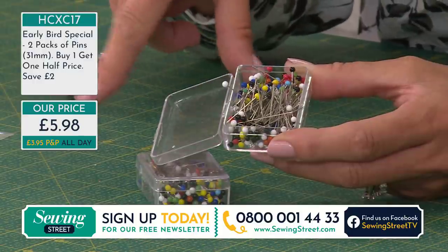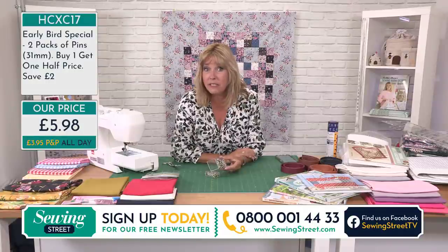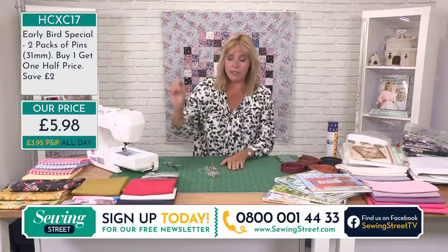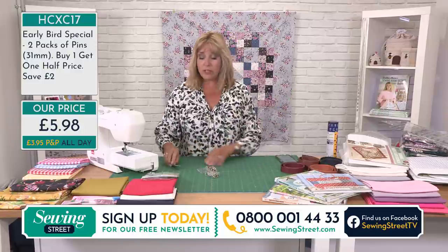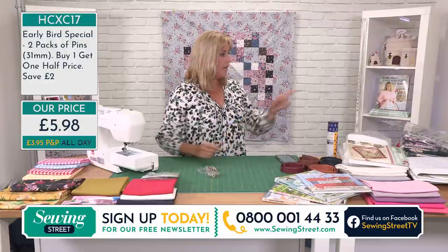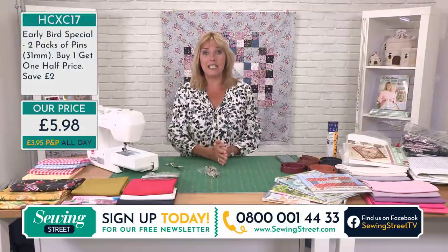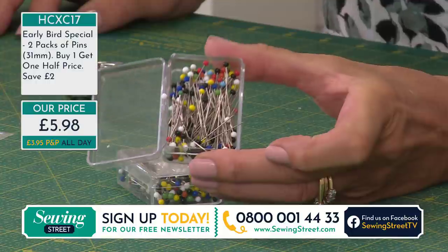If you're looking at your screen it says £5.98 with £3.95 P&P all day. Personally the postage at £3.95 on its own seems excessive, however if you come back later and order some fabric, you pay the £3.95 now and for the rest of the day you don't pay any more postage. You can order the appliqué scissors, a rose gold magnetic pin cushion — carry on ordering all the way through till midnight tonight without paying any extra postage. That puts a different spin on things.